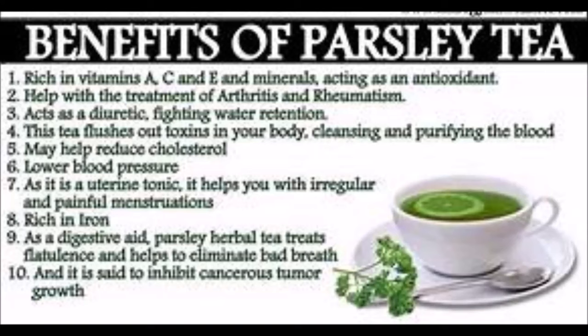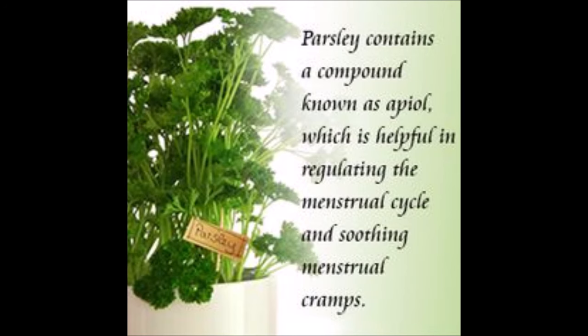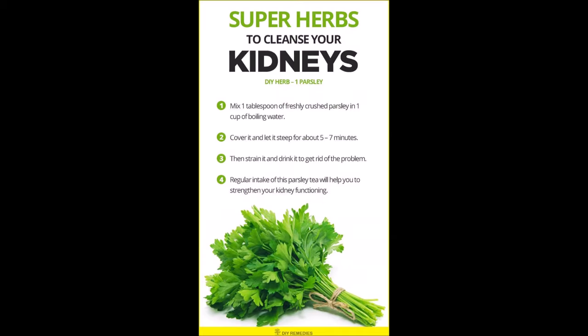Today I'm going to show you how to make your own parsley tea at home. This is very inexpensive — you only need two things: water and a bundle of parsley, which runs you less than about 80 cents a bundle. And you can make a big jug, as I am going to do today.